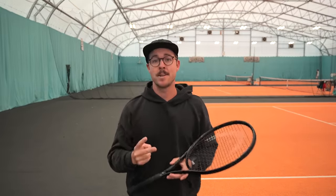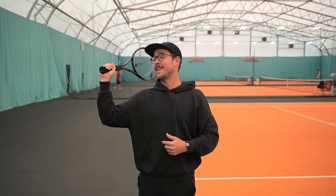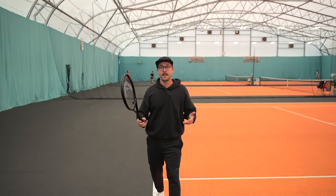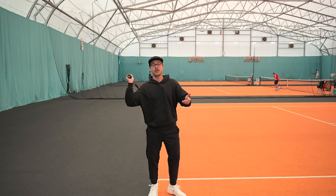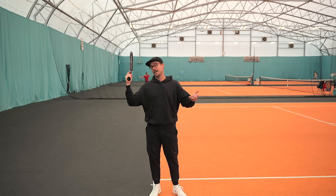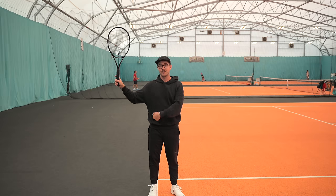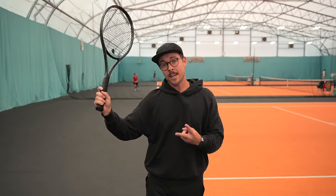There are two barriers stopping that racket drop from happening. Number one is players actively thinking about it and gripping too tightly. When you try to make the racket drop happen, you create tension in your arm. If you try to force the racket head drop, it can really screw up your timing. Drop the racket too early and you'll end up with a pushy serve, or your racket face will be in the wrong position, requiring you to re-manipulate your racket to find the contact point. Letting it happen naturally through rotation and leg drive is what we want for an efficient serve.